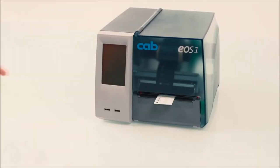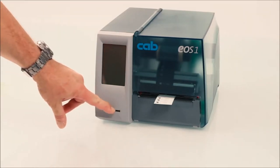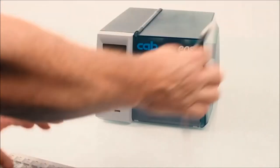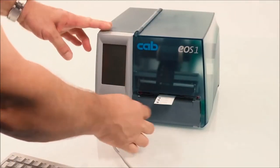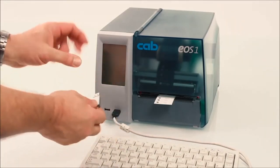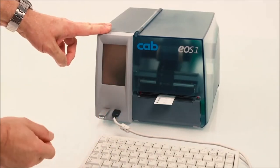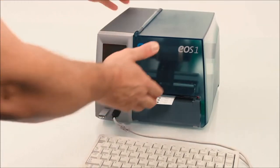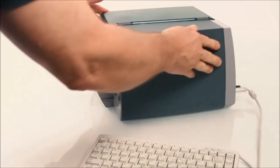EOS provides all modern interfaces. Via USB ports, a USB stick with label data, a keyboard, or a barcode scanner can be connected. This is important if you want to run EOS in standalone mode without being connected to any PC. For further details, please see the corresponding video in our virtual training platform.